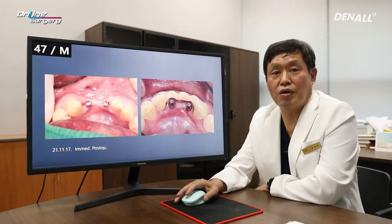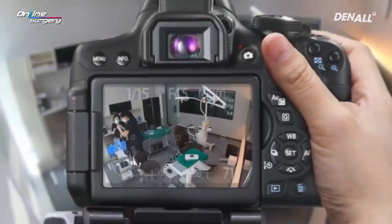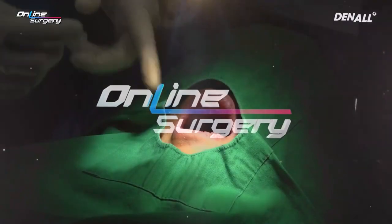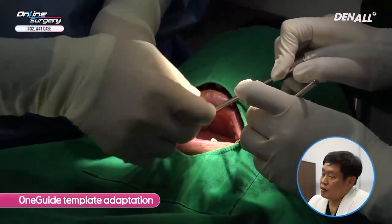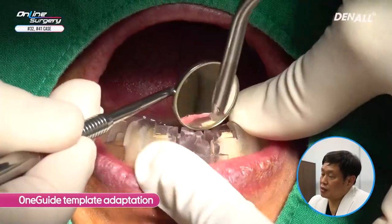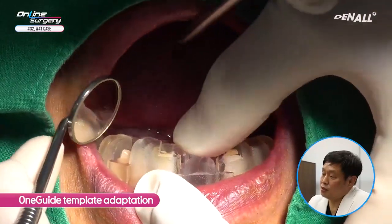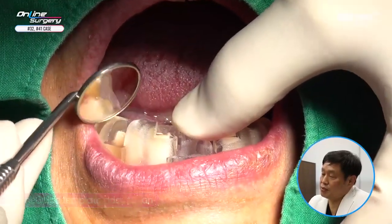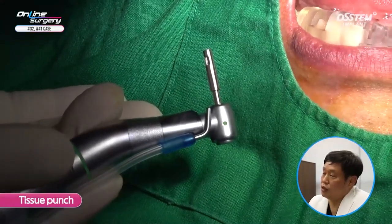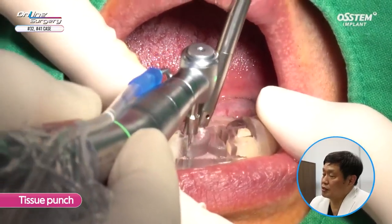Let's look at the surgical clip. I'm going to place the one guide template to check whether it's adapted well. As mentioned earlier, in the case of one MS, the offset length is 13.5 mm, so you need to check with the adjacent teeth. And I'm going to use a tissue punch to remove gingiva.